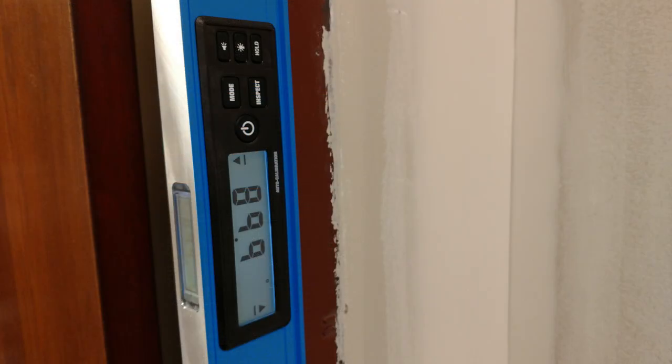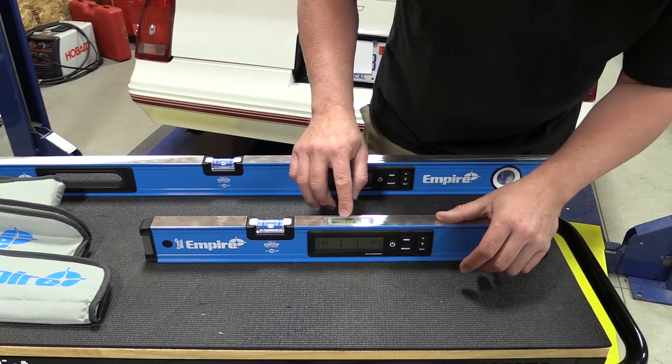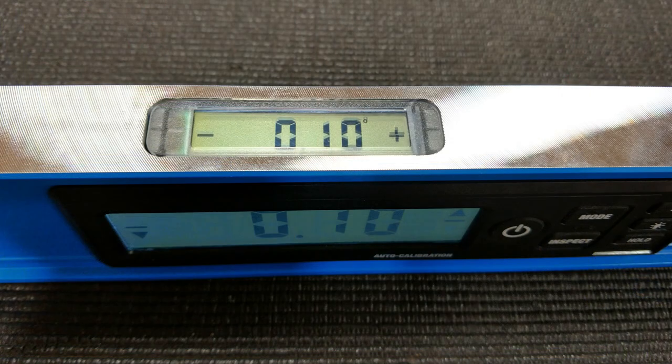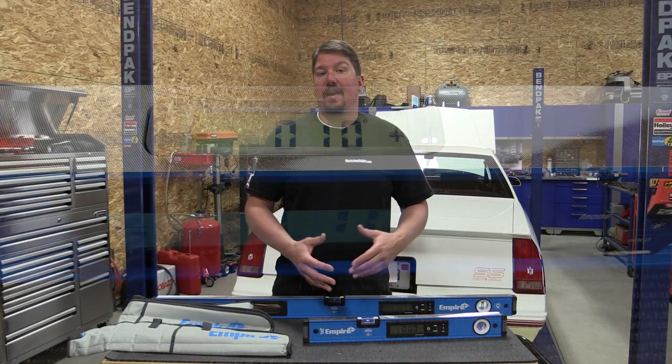Both these units run off of two AA batteries and the units are auto-calibrated when you start them up. So you push the power button, you're going to wait about one second while the unit auto-calibrates, and then it'll go into the different modes it has.